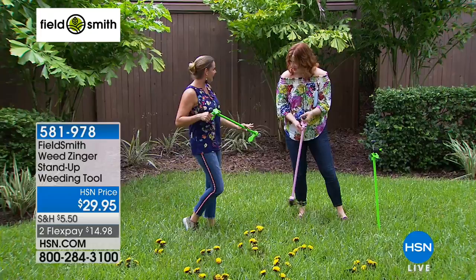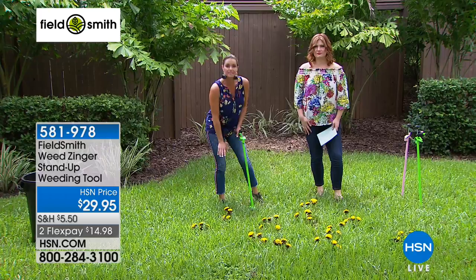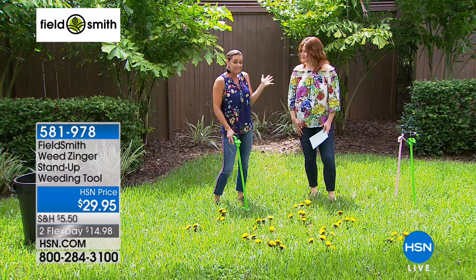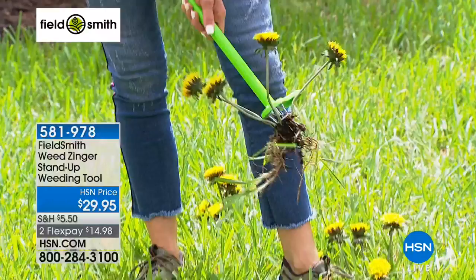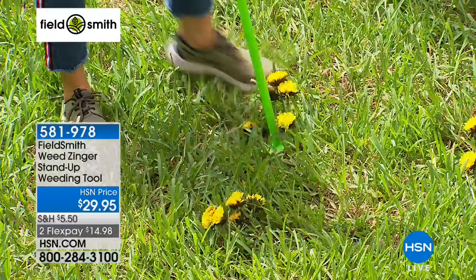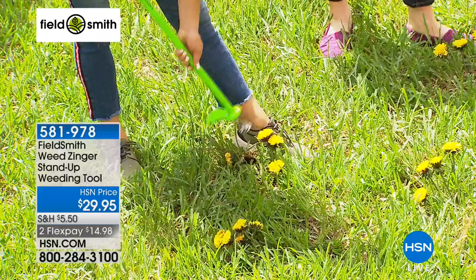Nobody likes weeding, but the truth is we all want a pretty yard. As we get older and it's not as easy to get up and down, the Weed Zinger is going to save your knees, back, hips, and hands. It's powder-coated steel, so it'll last forever. All you do is center it on the weed, press down, and give it a twist. That gets the entire root out. Then I can shoot it into a trash can — I never have to touch a weed. And you didn't even bend over.